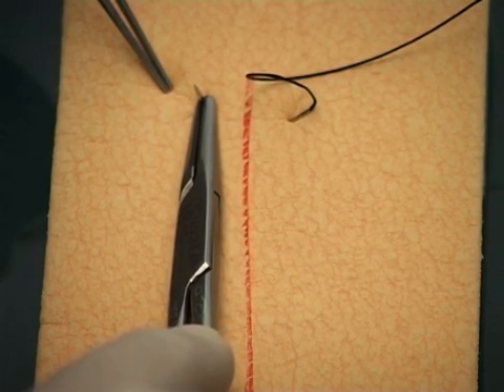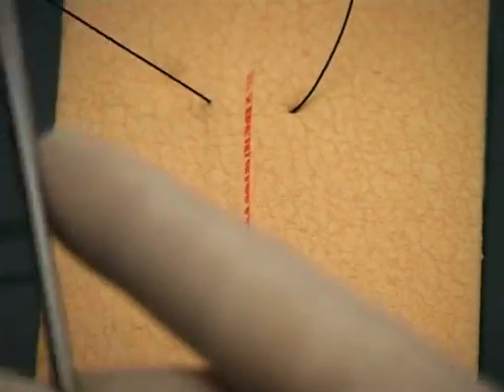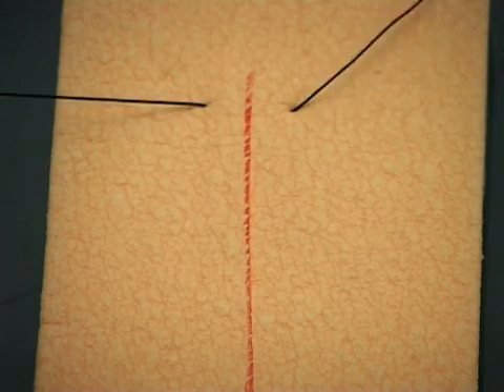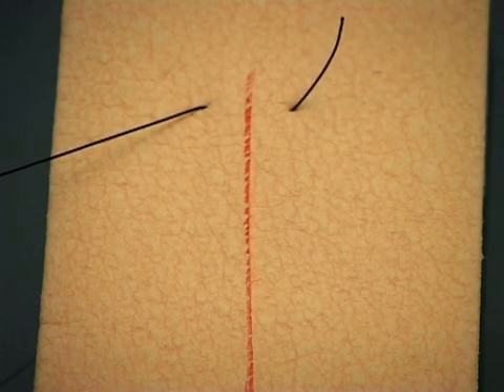If the wound edges are close together, you can drive the needle across both sides of the wound. Otherwise, you may find it more accurate to re-grasp your needle before placing the suture on the other side of the wound. Pull on the suture,